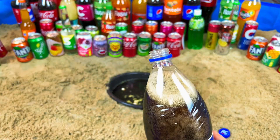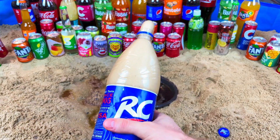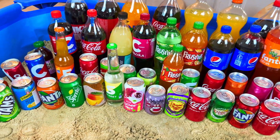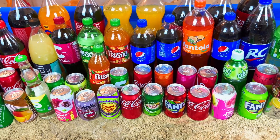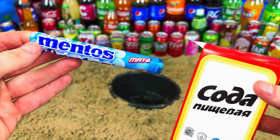Hello guys, welcome to my show! I think you are very fun and I want you to have a very fun time. Let's start - today we will do some experiments with Mentos.